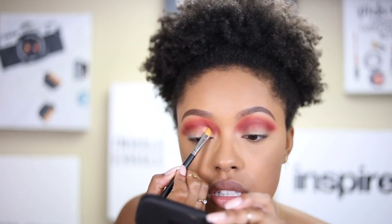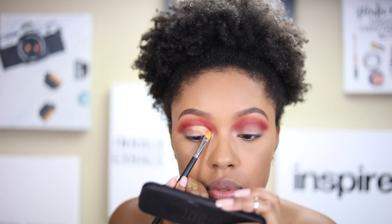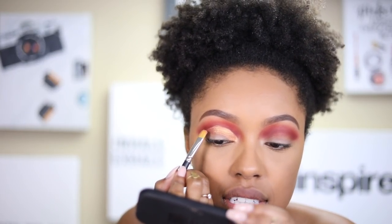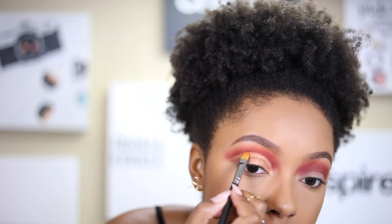The soft cut crease is kind of going out the window — it got dark pretty quick, but I'm going to try to reel it back in. I'm now going in with the shade Juicy Fruits to cut the crease, using the shadow itself rather than laying down the eye base again. I thought the shimmer shades in this palette weren't going to be that intense, but they are extremely metallic — I was wrong!